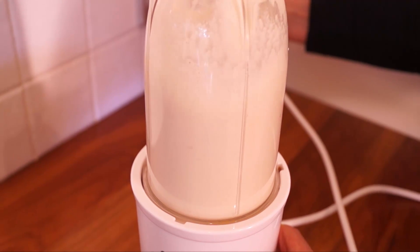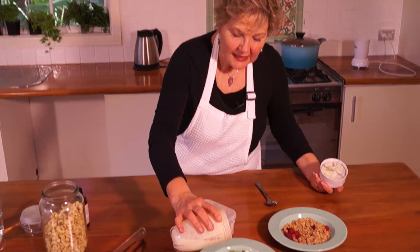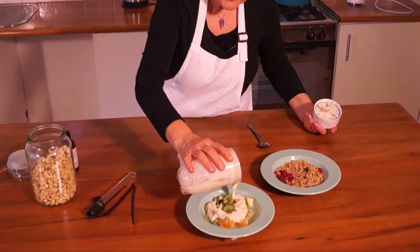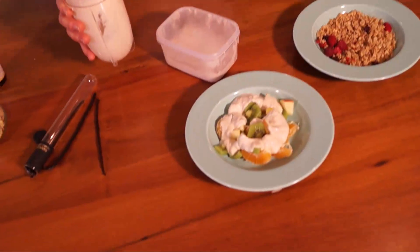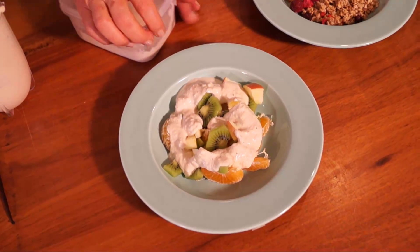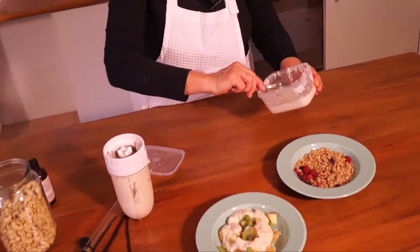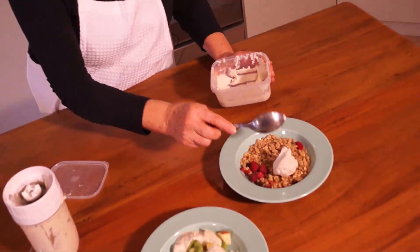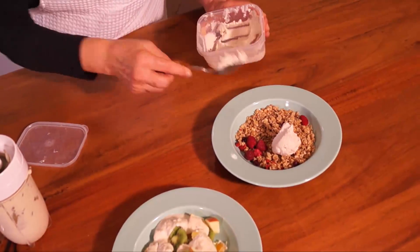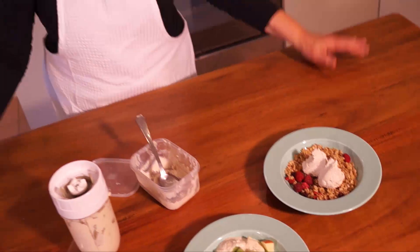Whether you want a pouring consistency as though it were cream — which would be like that — and let me tell you that is yummy delicious. Or you want it a thick cream. Once it's set in the fridge it becomes thick like cream. You can use it either way.